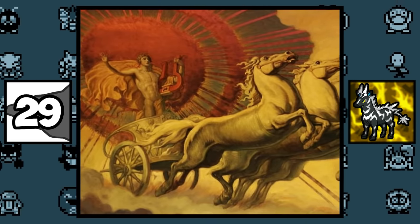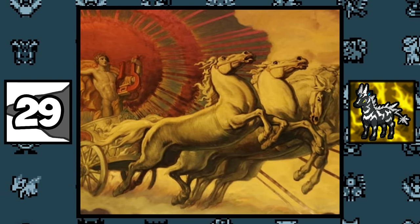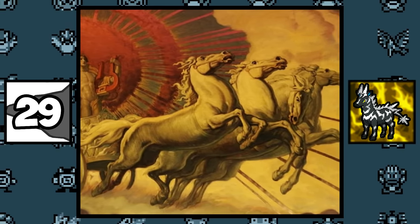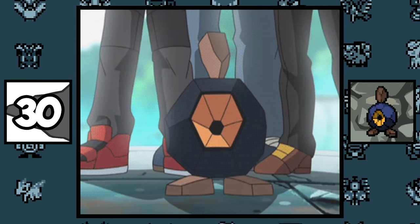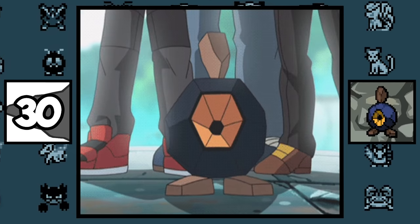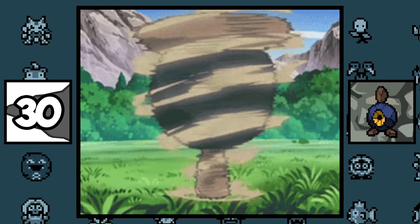Zebstrika and his pre-evolution might be based on the steeds that pulled Helios's chariot, because their names were Bronte and Steropi, which are Greek for thunder and lightning. In Unova, there is a televised version of bowling that uses Roggenrola as bowling balls, and the funny part about it is that there's a chance of them exploding.